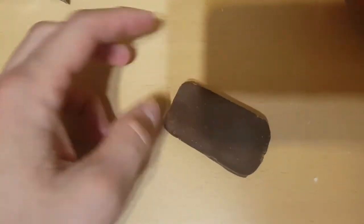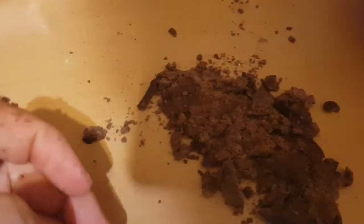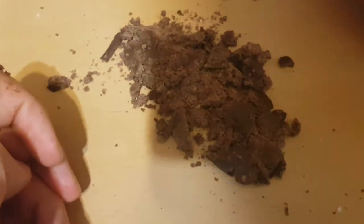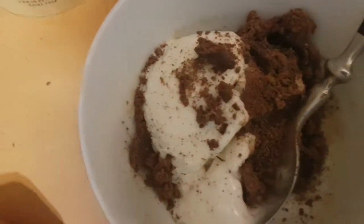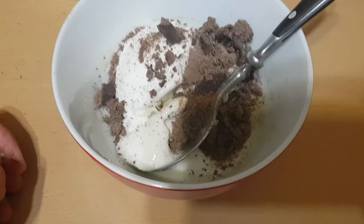So there it is. I'm just going to turn it over and crush it with my hand — crushed it with that part of my hand. And you mix it in and ta-da.